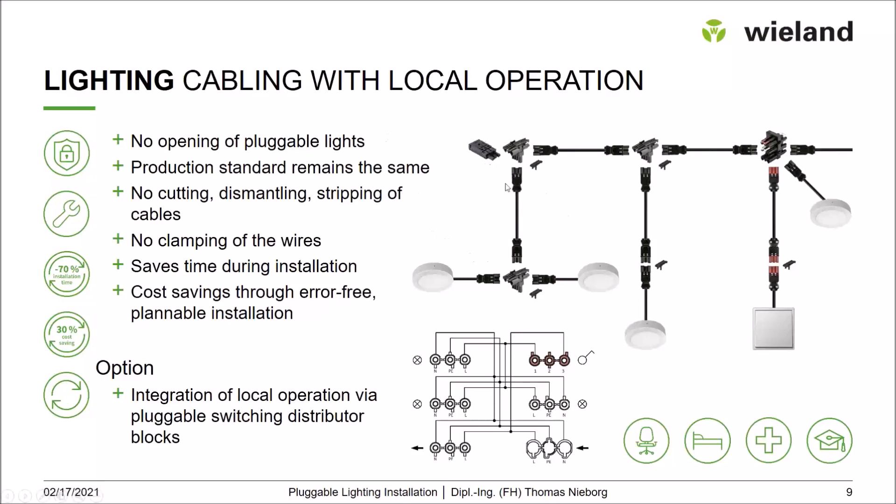One common setup is the standard pluggable installation to supply luminaires, but with special distribution blocks that allow connecting not only the supply and further devices, but also an on/off switch, a series switch, or a crossover switch. White lockings indicate the output for the luminaire. This enables a completely pluggable installation in the room, including the control device — everything pluggable, everything pre-assembled, and therefore very fast to install.